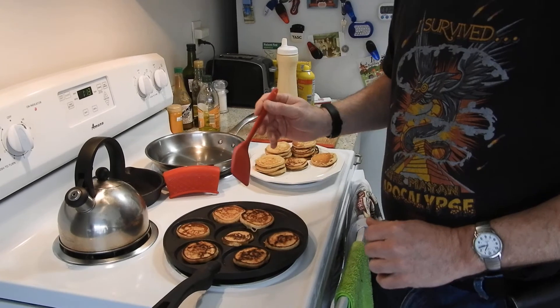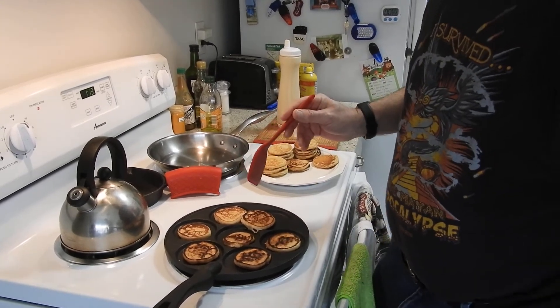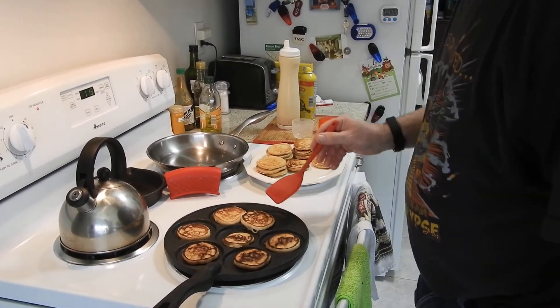Pancakes can take a lot of — you could say — abuse from me. If you've ever seen a one or two year old eat pancakes, they can take a lot of abuse. In any case, here you go.